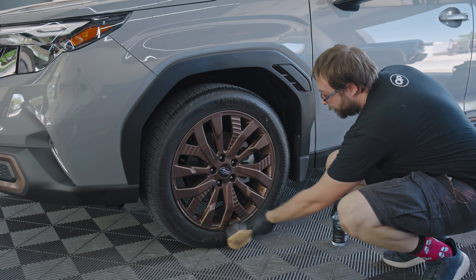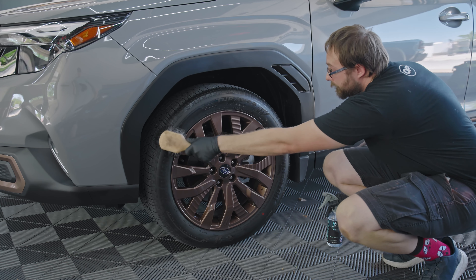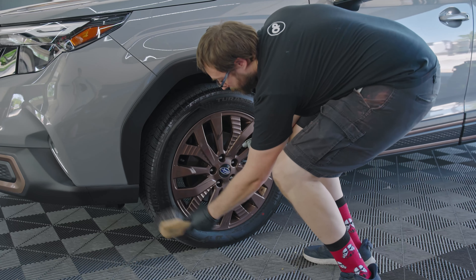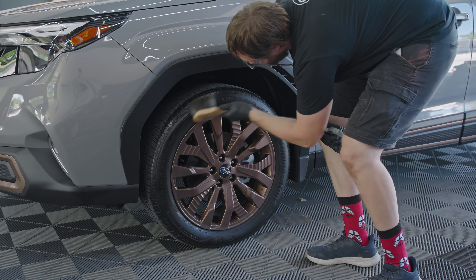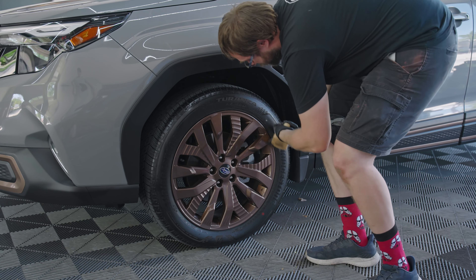The brush will help you apply the product evenly across the entire surface of the tire. If the brush begins to run dry, add an additional spray or two and continue to work the product in. The brush method allows for precise application especially around intricate tire patterns and lettering, and it prevents overspray on your rims and car body keeping everything neat and clean.